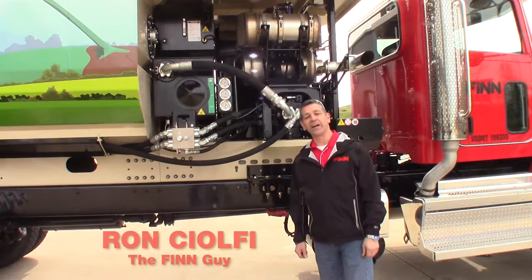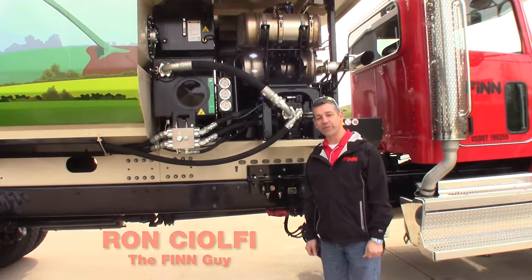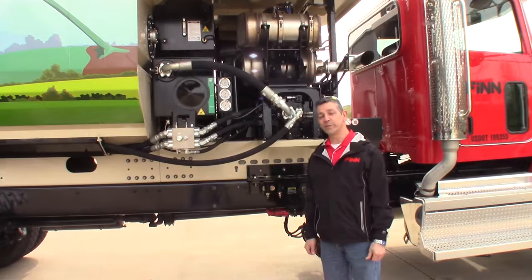Hey guys, Ron Chauffey, The Fin Guy, here to talk about the HT330 and some awesome improvements that we've made.